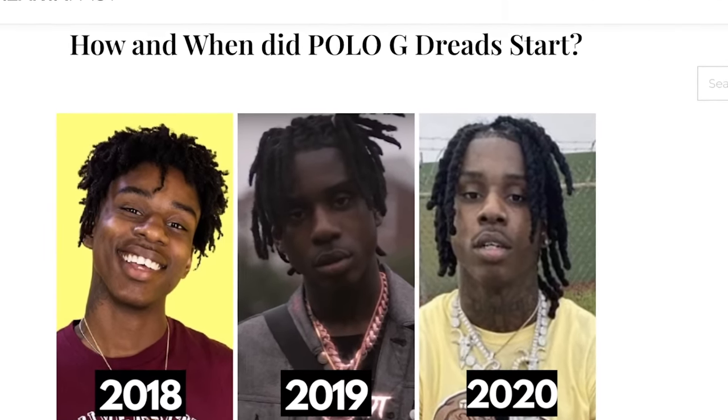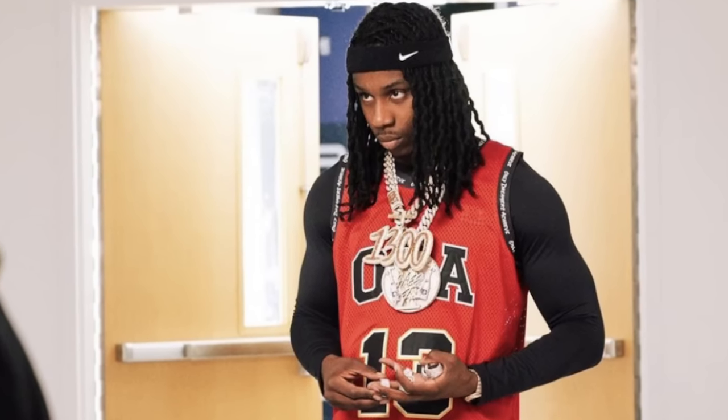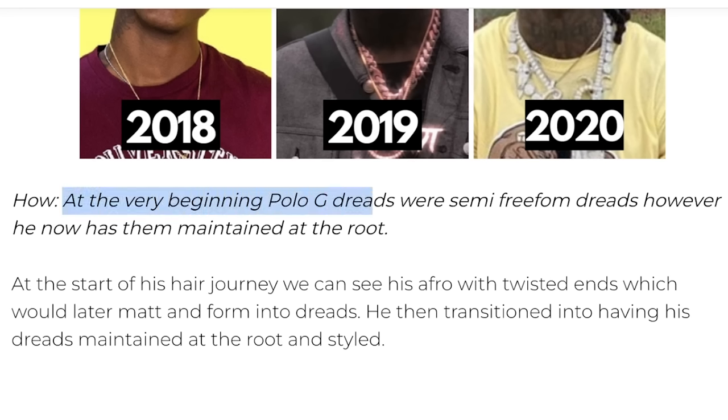Look at how far Polo G's dreadlocks have come — it actually came a lot further. Look how long his hair is right here. At the very beginning, Polo G's dreads were semi-freeform dreads. However, he now has them maintained at the root.